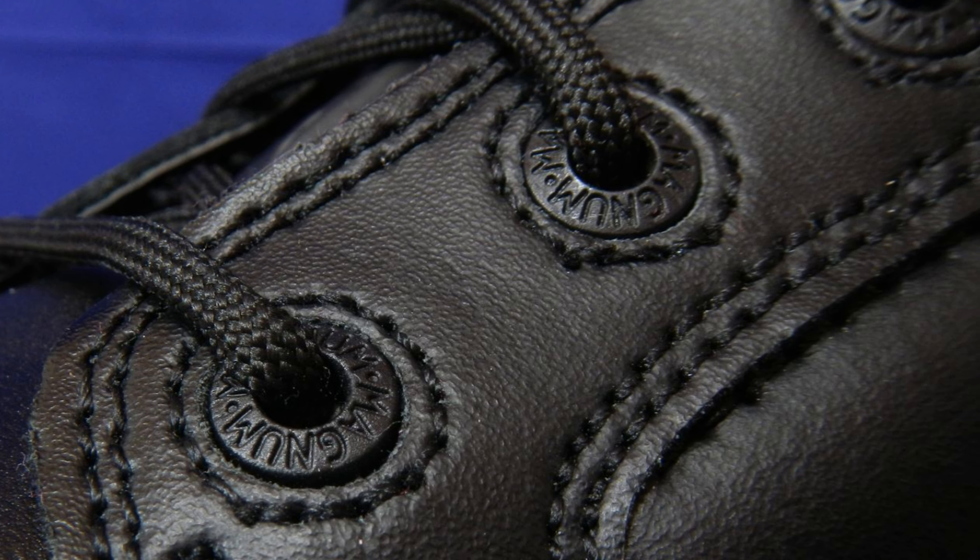The top eyelets should be substituted with lacing hooks, so you can expect extra time needed for getting the shoe on. The tongue of the boot is not as thick as I expected but should do the job. The high collar and ankle cushions give good ankle stiffening and protection.